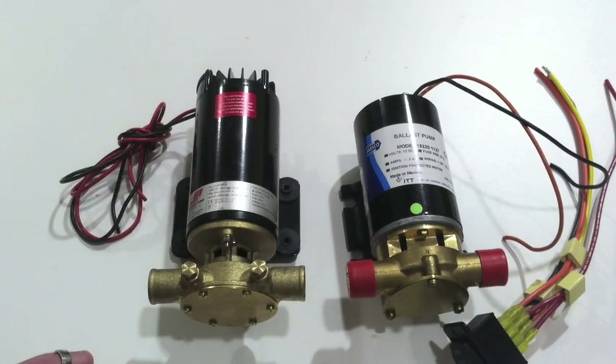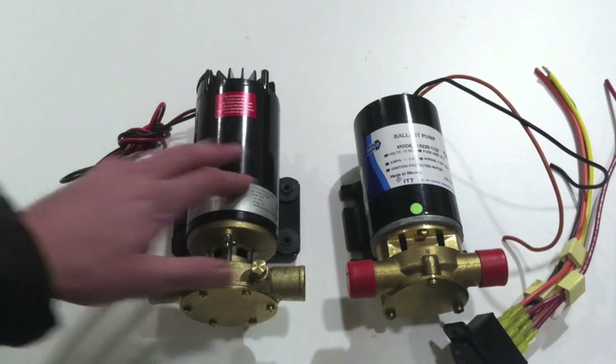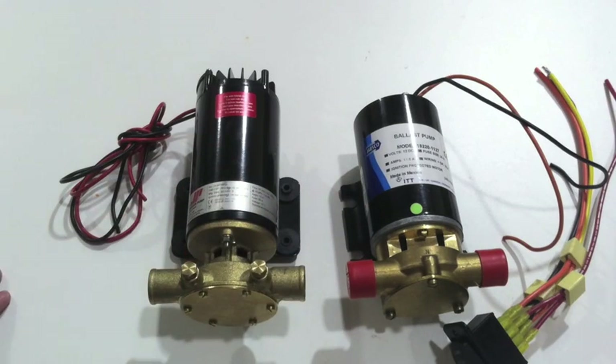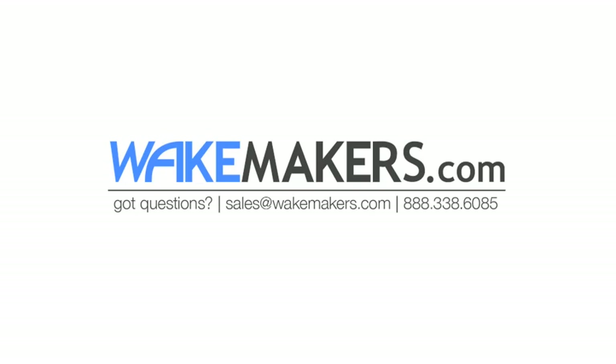We sell both of them and we wouldn't sell them if they weren't high quality products. If you have any other questions about either of these ballast pumps, ballast pumps in general, or setting up an automated system, feel free to get in contact with us. Our toll-free number is 888-338-6085 and you can always email us at sales@wakemakers.com. Thanks for watching.